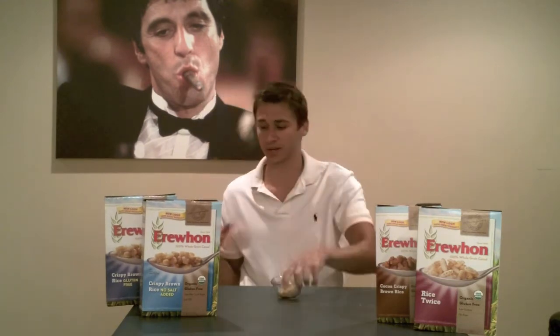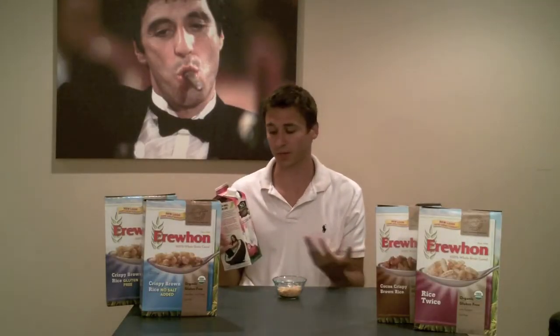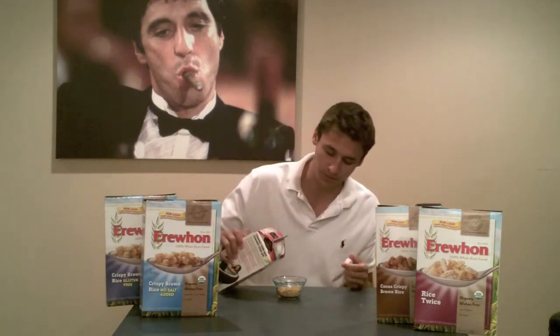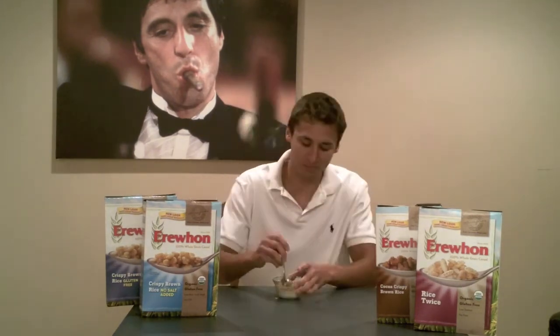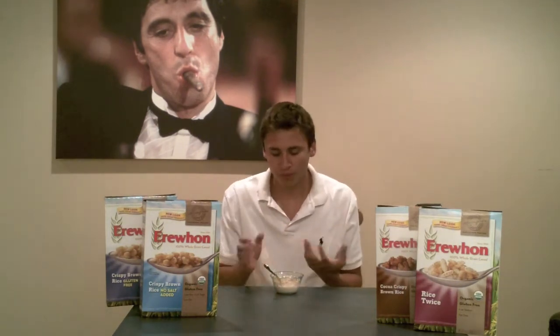I've got these all poured out already and I'm using the So Delicious dairy-free coconut milk. I love this stuff — I use it with protein shakes, cereal, different things like that. Anytime I really want to use milk I go ahead and use this. It's kind of like skim milk as far as consistency but it's not watery and it just has a good taste.